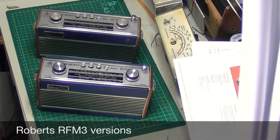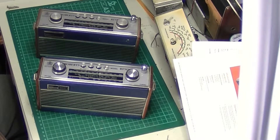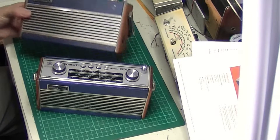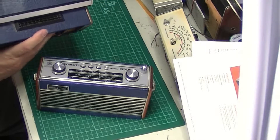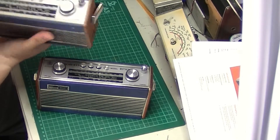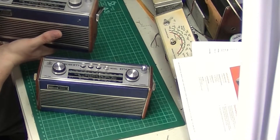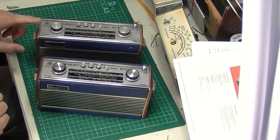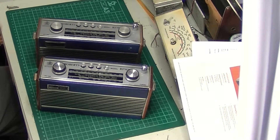I thought I'd just do another video on the RFM3 from Roberts. The reason being that there are actually two versions, and luckily for me I do have both versions here. This one came in as a job lot of about three or four different radios, pretty ropey and in need of restoration, but it is all there. More than can be said about that one — and this one is actually working as well, so that's even better.